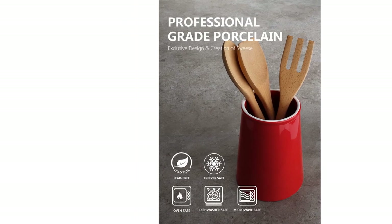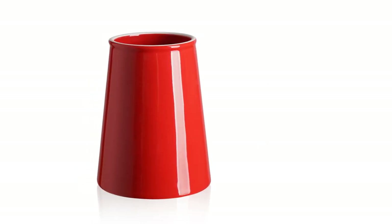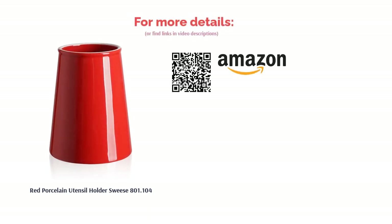It comes in bright, neutral, or retro colors, so you're sure to find a match. Some reviewers found the top opening too narrow and said it affected how many utensils it could hold. However, minimalist reviewers loved the elegant design, and people also said it's really sturdy and easy to clean.